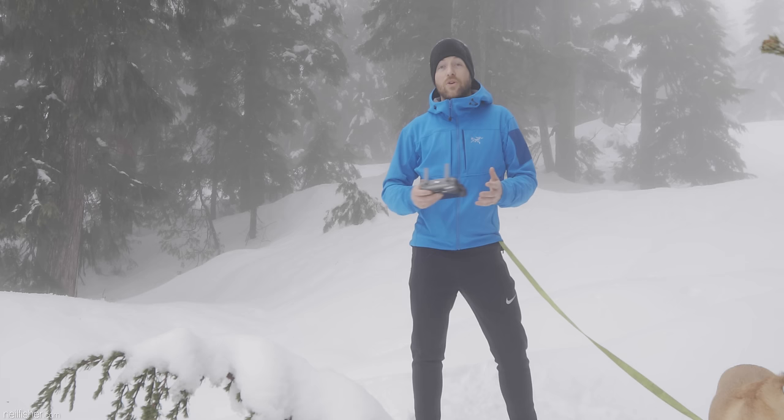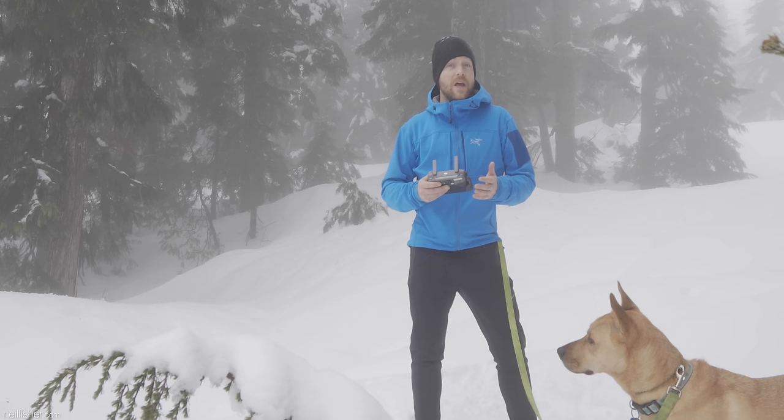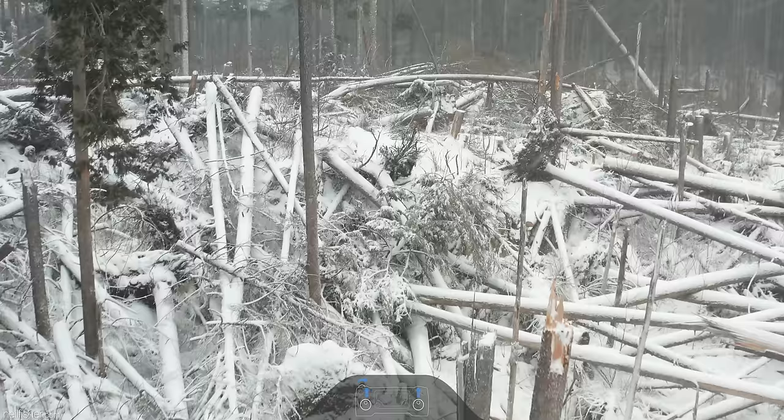Current battery technology allows the average drone to remain airborne for at most 30 minutes. Each and every minute your aircraft is in the air is valuable time. You don't want to be unnecessarily troubleshooting image settings or trying to locate a specific preference in the menu. Ensure that you are familiar with the companion software that comes with your aircraft. Ultimately, your ability to capture dynamic aerial footage is limited to your ability to maximize your flight time.